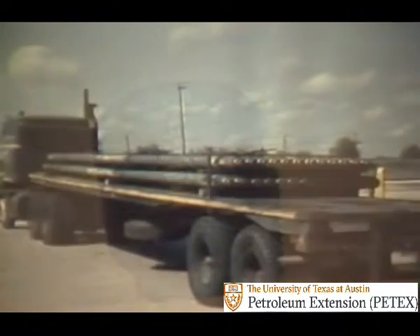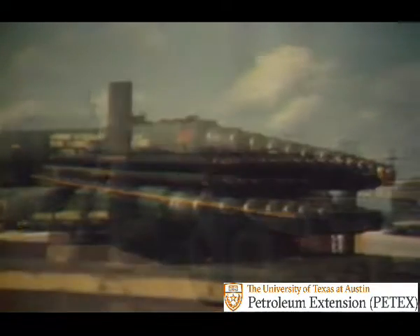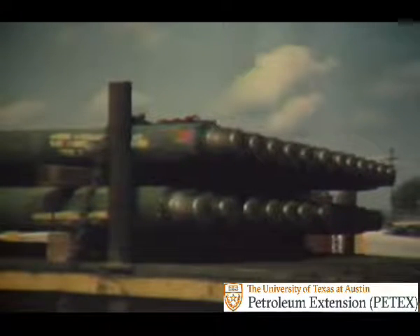Good care begins when collars are being hauled to the rig. When being moved, they should have thread protectors to prevent damage. Layers of drill collars should be separated — wood strips or wire rope can do that job. Tie downs should be placed to bind the collars against the spacers, taking care to tie down the collars where supported by the spacers to avoid bending.